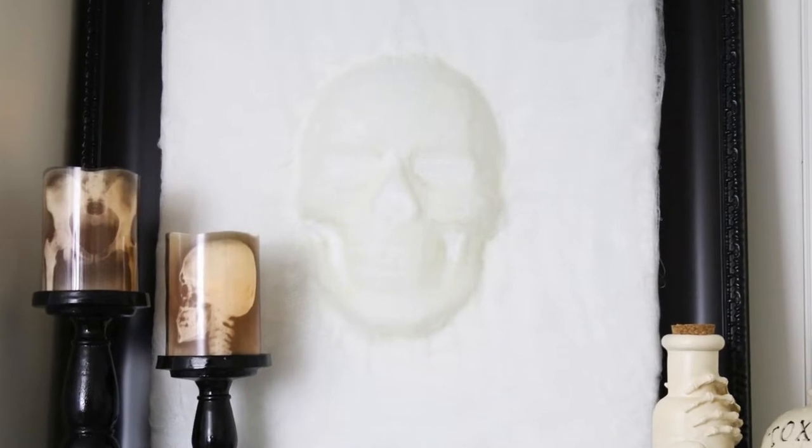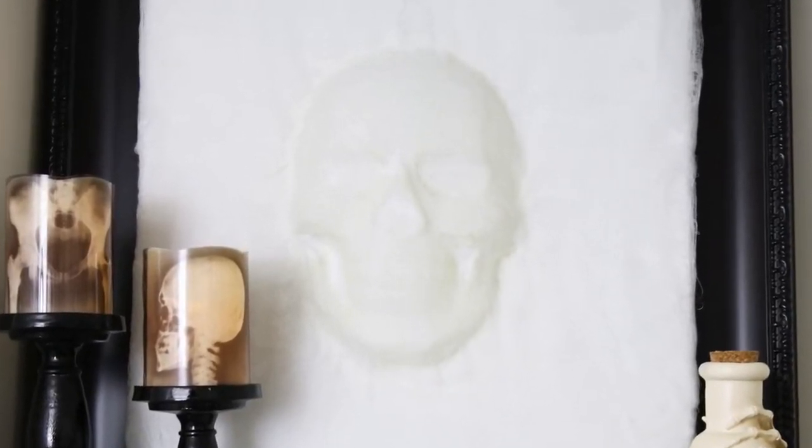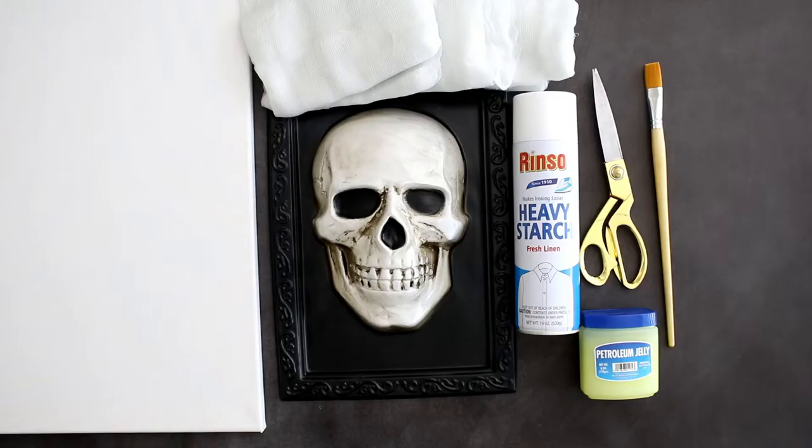Hey guys, Michelle here from Michelle's Party Planet again with another fun tutorial for Halloween. Today I'm sharing how you can make a spooky three-dimensional piece of artwork for your wall for the Halloween time using mostly Dollar Tree or Dollar Store products. So let's get started.